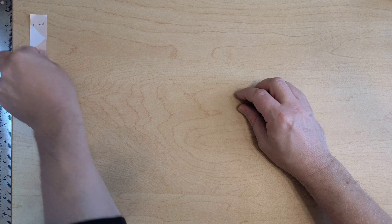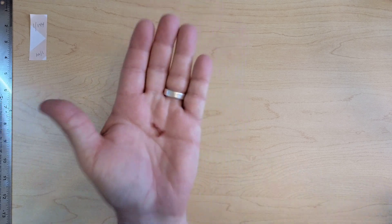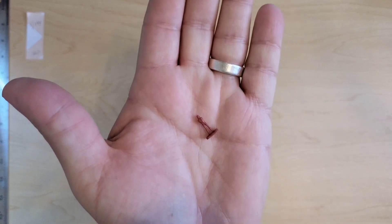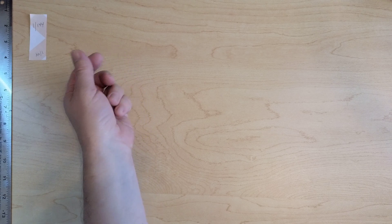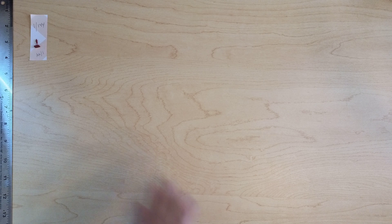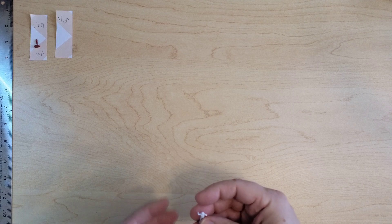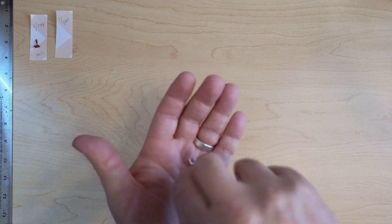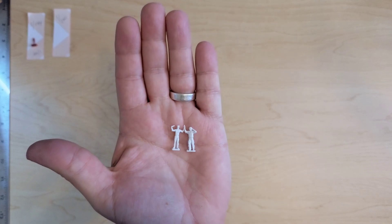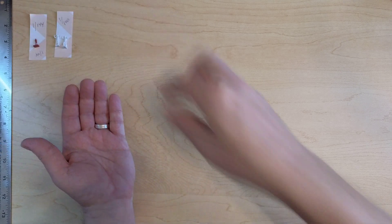I'm going to start with 1/144 scale — not the smallest by any means. This came from a model kit and that's a 1/144 scale figure. Then 1/100 scale: this literally came out of a 1/100 scale kit, so according to Bandai these guys are 1/100 scale. You can already see the difference as we go a little larger.